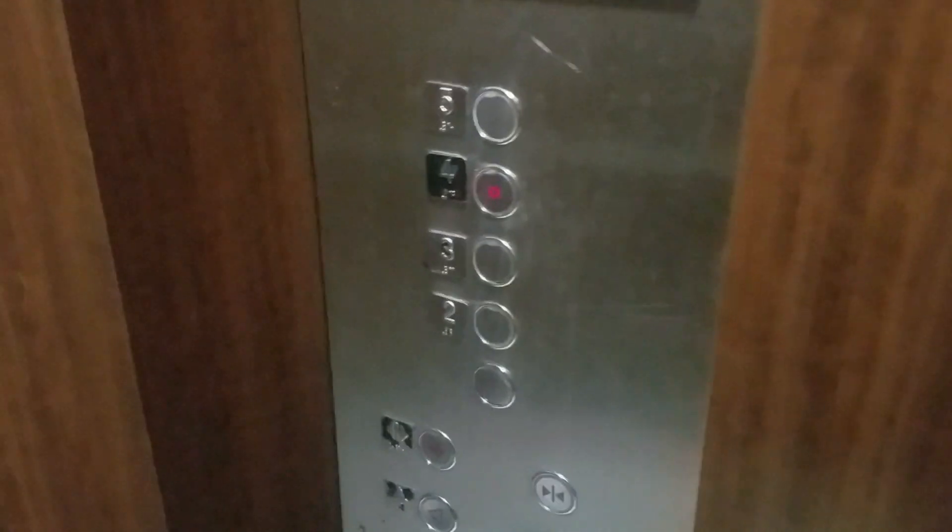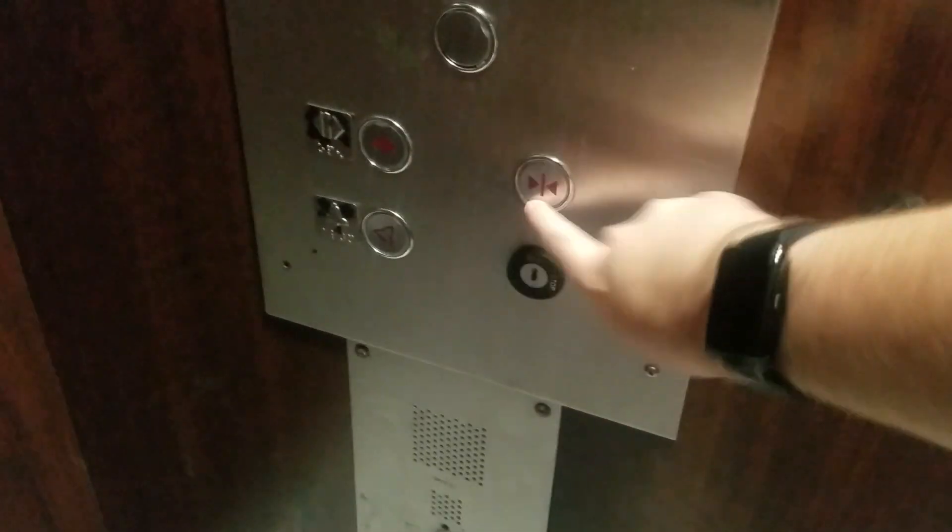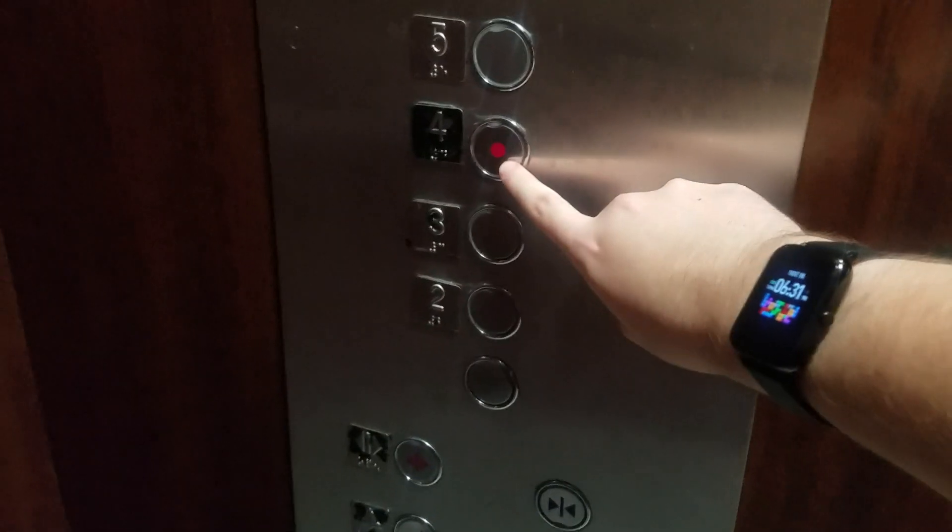Let's go back down to one. Look at that — the foot has triggered on the button. Did you see that? The foot button, it says triggered. Nice.